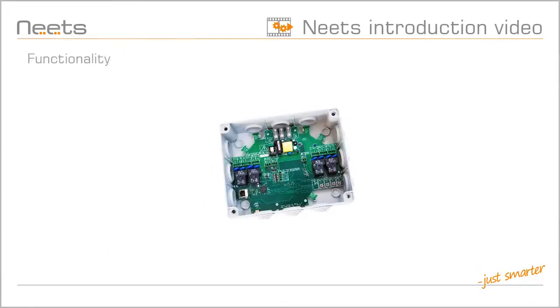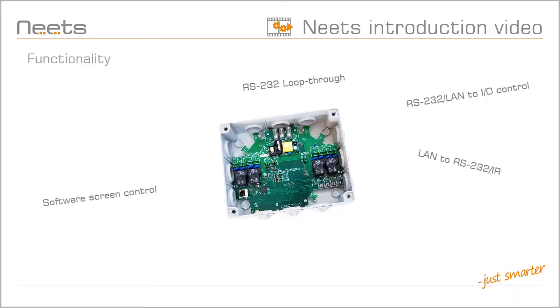The Switching Relay 4 has many great features besides the four relays. It can extend your control system with extra RS-232 or I/O ports. It has built-in screen control, so you only have to define the screen's up and down time once,